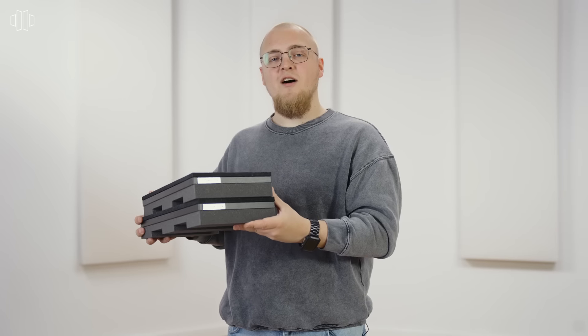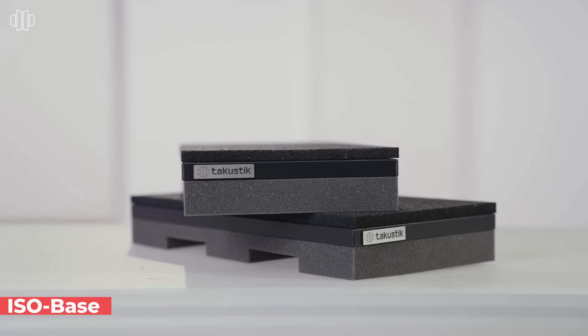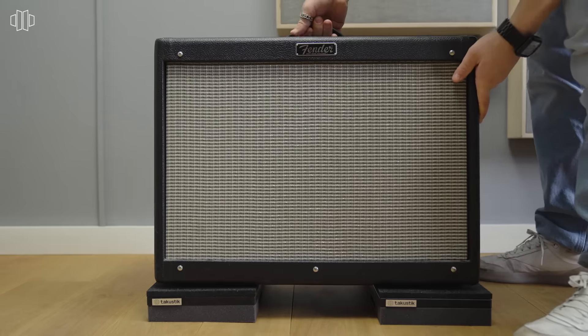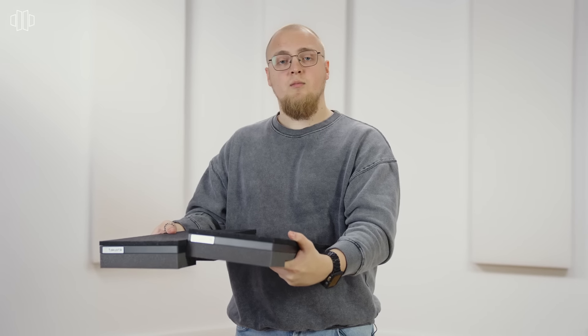Our ISO Bases are the perfect solution for acoustically decoupling things like your monitor boxes, subwoofers, and guitar amps. What's great about these is you can just lay them side by side and put on there whatever you want.